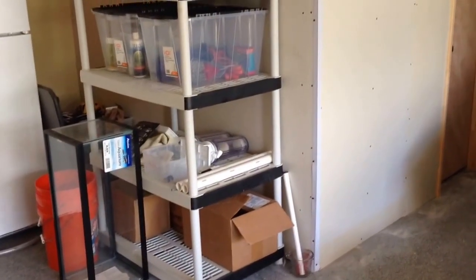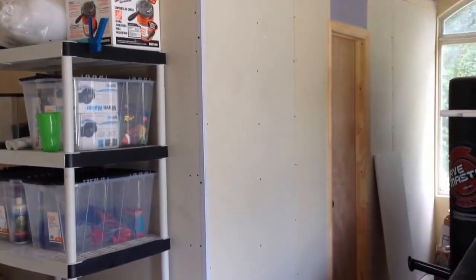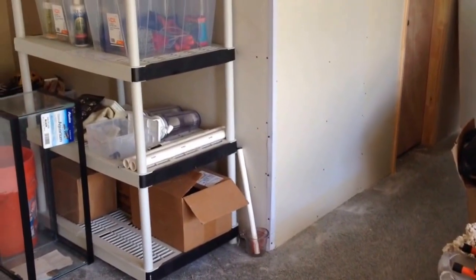Hi guys. I figured I would shoot a quick video to show you what's been going on. This is the outside of the fish room. I've been cleaning the garage desperately trying to make some room out here.